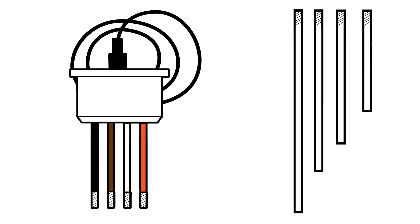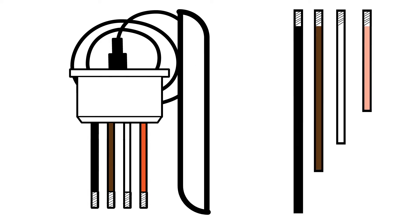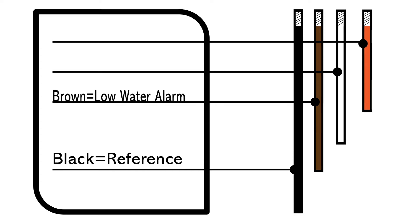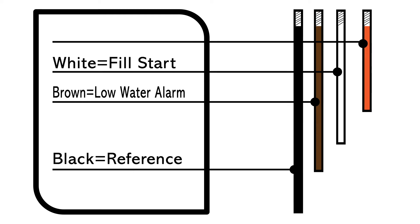Next, determine the length of each of the sensor rods to add extensions to the sensor head's color-coded threaded rods. Use quarter-twenty stainless steel all-thread rods for each sensor end. Each rod should be measured and cut to their desired length based on function. From longest to shortest: the black rod needs to be the longest, the brown rod is the low-water indicator, the white rod is the fill start, and the orange rod is the fill stop.